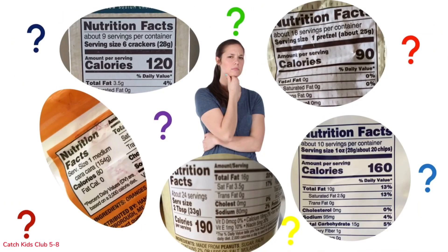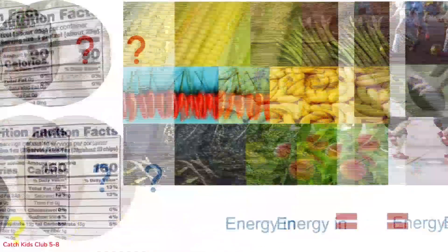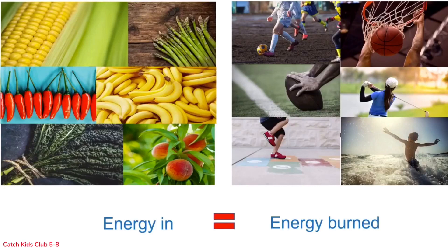Calories are food energy and they are found on every food label. The food we eat gives us calories — that is energy — and the activities we do burn those calories. When we talk about energy balance, we mean the calories or energy in food equals the calories or energy burned in activities. It is like using a balancing scale.